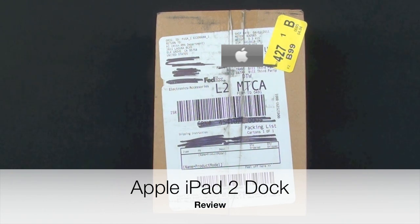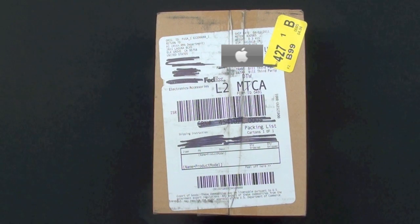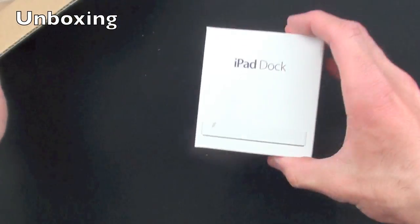What's up YouTube, this is Detroit Borg with a look at the iPad 2 dock. This is $29 in the Apple Store and it was not available at the launch of iPad 2 — I had to order it the day of, and it took about a month to get to me. So let's go ahead and take a look.